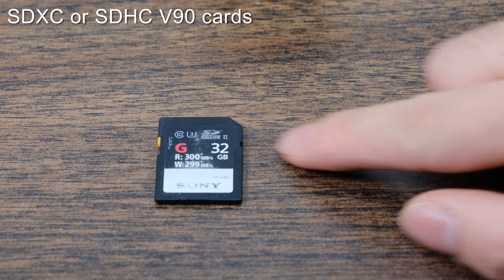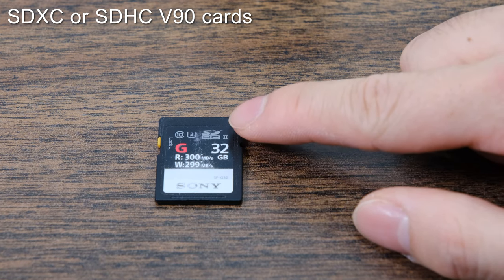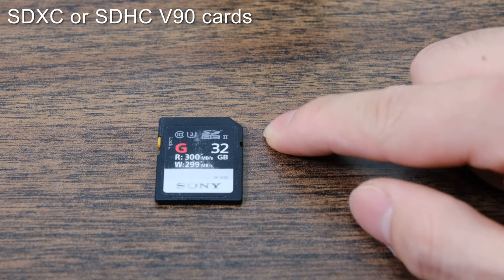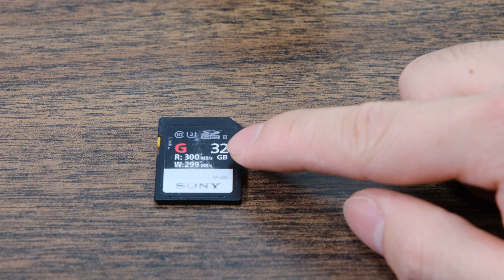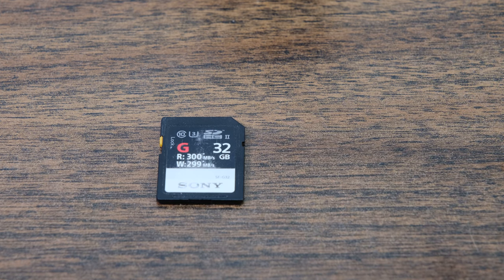If you don't want to spend as much, you can grab the 32 gigabyte SDHC version, which is the previous generation's SD cards. Again, you're looking for that 300 megabytes read and write. A lot of the really good video features are going to require very fast SD cards, and in general, in order to clear your buffer when you're taking a lot of pictures all at once, you really do want a very fast SD card transfer — so these new cards will allow for that.